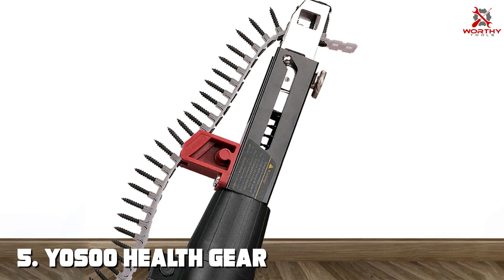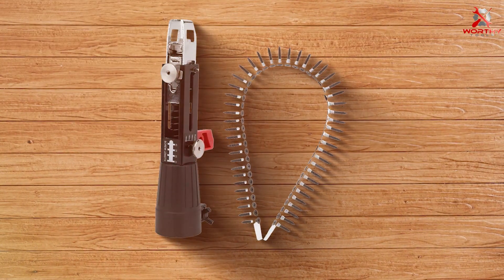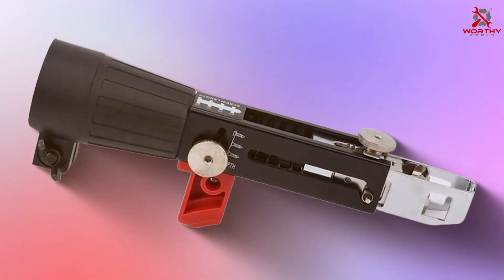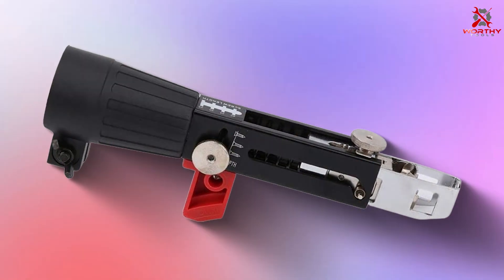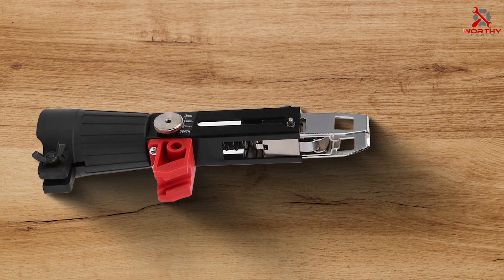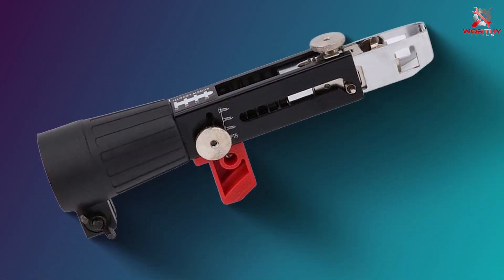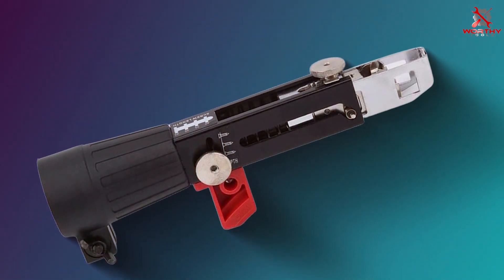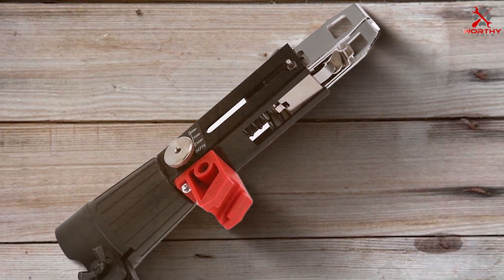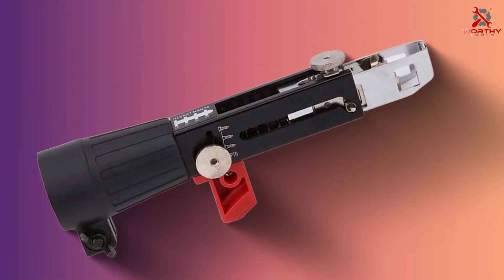The number 5 position is held by the Yosu Healthgear Drywall Screw Gun Attachment. This specialized tool is a game-changer for professionals and DIYers working on drywall projects. Designed with precision and user convenience in mind, this attachment seamlessly integrates with your screw gun, making every drywall job a breeze. Crafted from high-quality materials, the Yosu Healthgear Attachment ensures durability and longevity. Its ergonomic design allows for comfortable handling, reducing user fatigue during extended use. The adjustable depth setting provides control over screw depth, allowing you to achieve consistent and professional results with every screw.